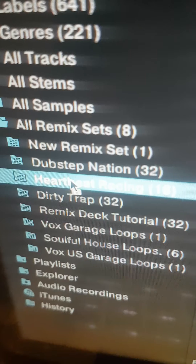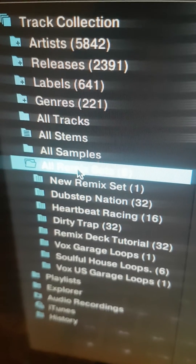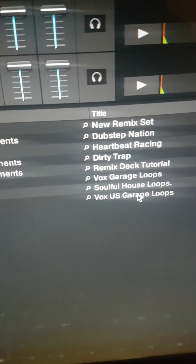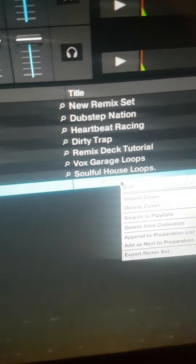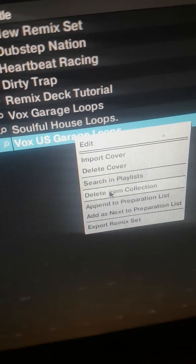You get this little grey folder coming up here. So this is just a quick fix for that. You go onto the actual Remix decks folder itself, and when you do that and you come across, you'll see the Remix decks or sets that you want to get rid of. And at this point, when you double-click, you are given the option to delete from collection.